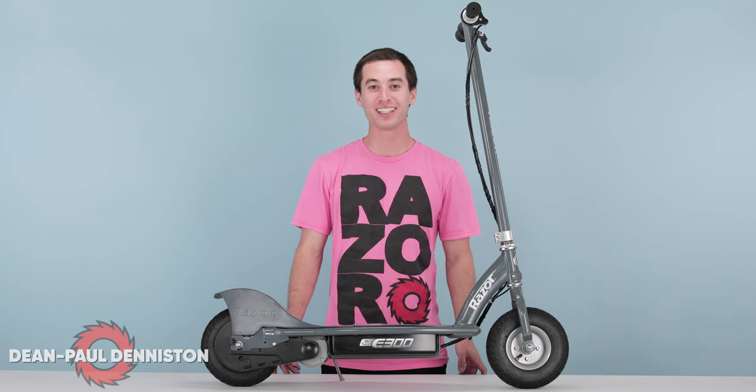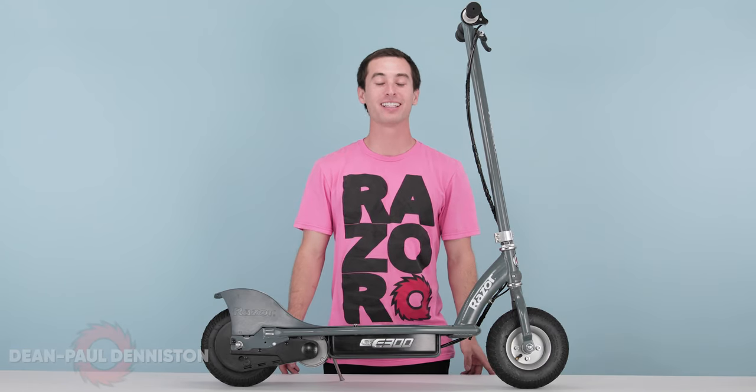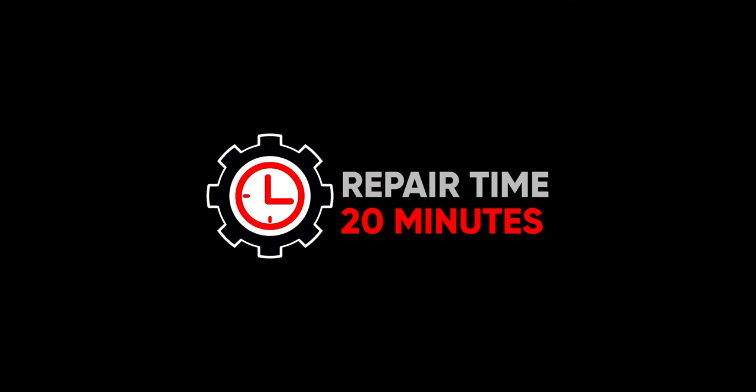Hi, my name is Dean Paul Denniston and today we're going to be replacing the throttle on your Razer E300 series electric scooter. This is a fairly easy procedure. It should take you approximately 20 minutes from start to finish.